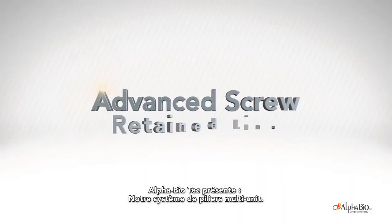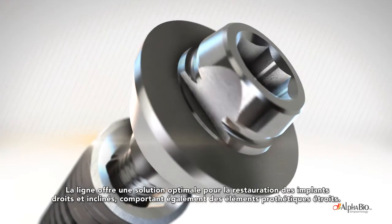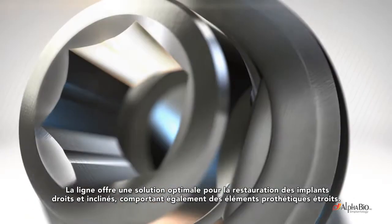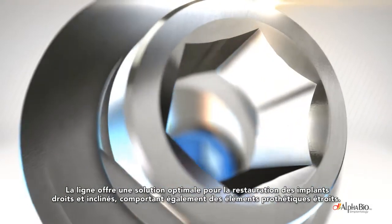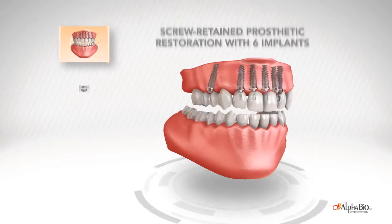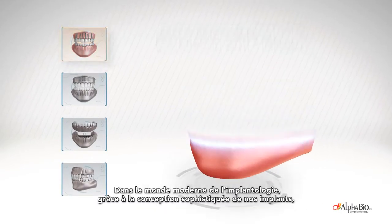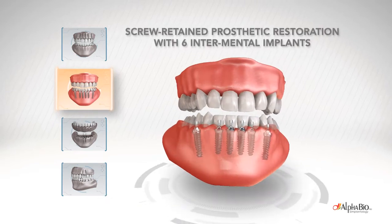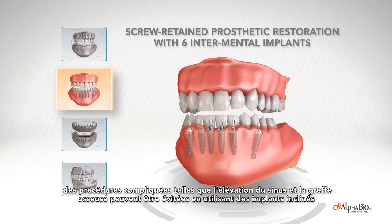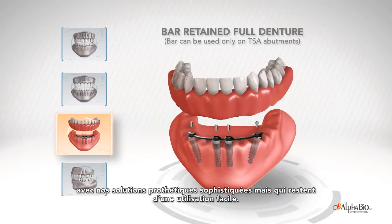Alpha Biotech presents our Advanced Screw-Tain line of products. The line provides an optimal solution for restoration on both straight and tilted implants, also featuring narrow prosthetic elements. In the modern world of implantology, thanks to the sophisticated design of our implants, complicated procedures such as sinus lift and bone grafting can be avoided by using tilted implants with our sophisticated yet easy-to-use prosthetic solutions.